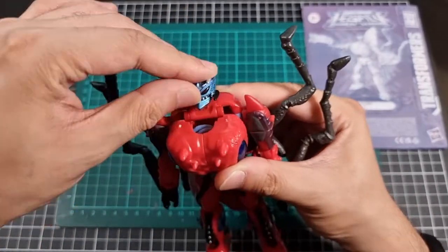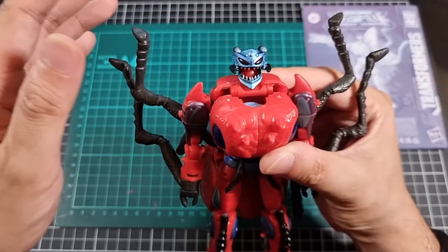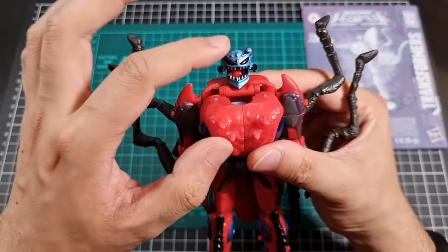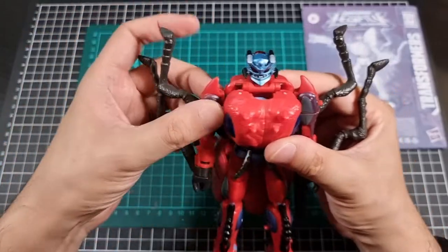I'm sure his head is also detachable like it has been in the show, but I'm not going to detach it on camera. That's a wonderful bonus gimmick that his head will actually do that. That is awesome.